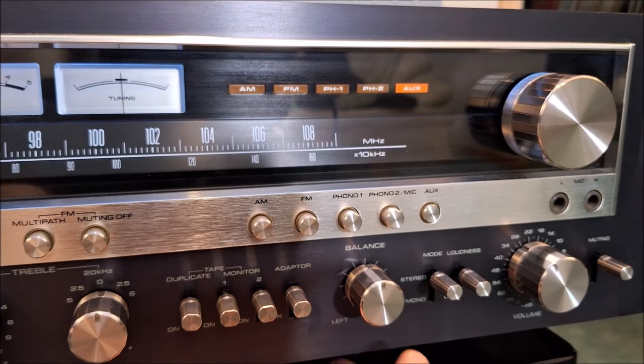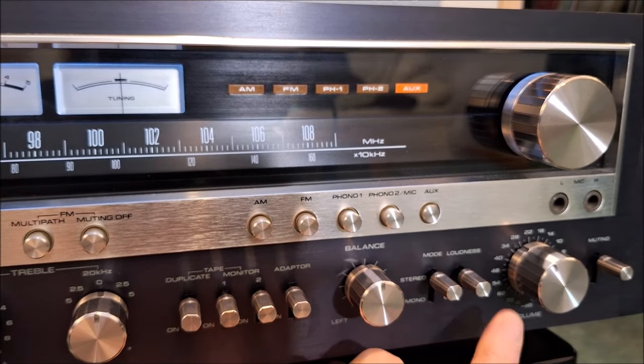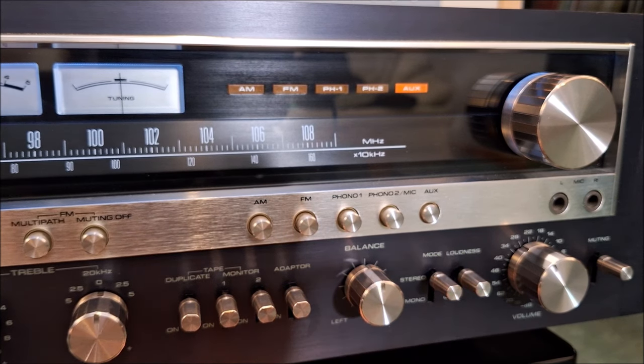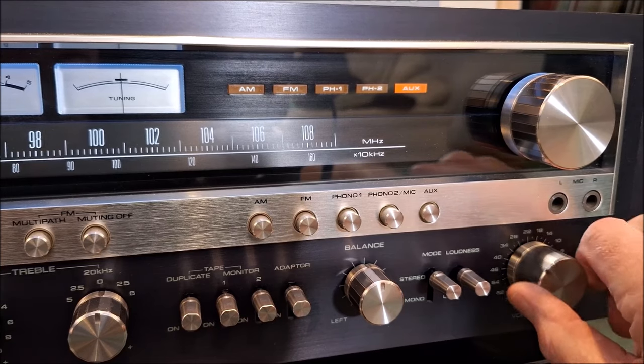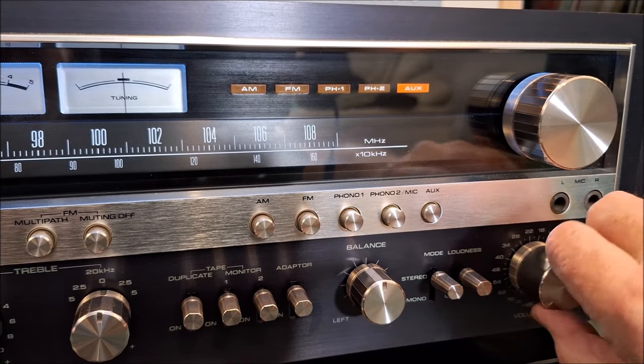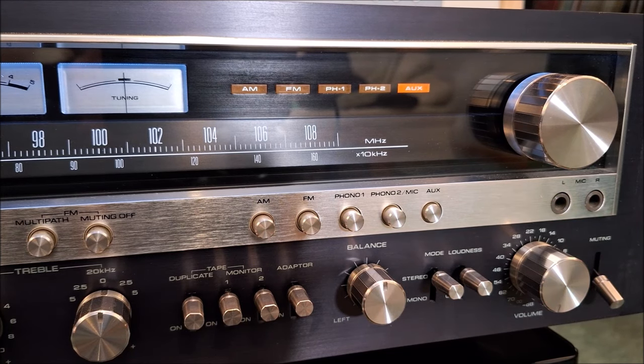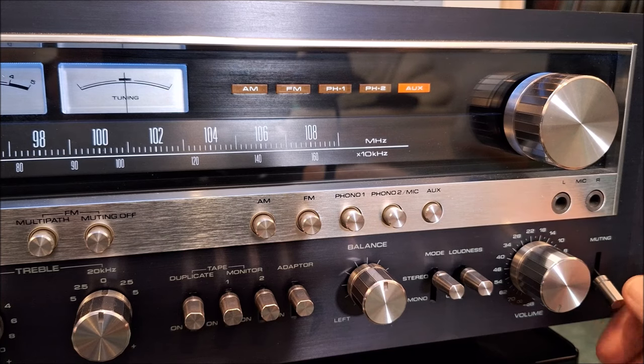Balance control, and then of course mode — stereo, mono — and then the world famous loudness button. And then a volume control, which is very, very smooth. Nice detent, very smooth. And then this is a muting — it's a minus 20 dB mute. So if the phone rang, you could just hit that button and come back and your volume control would be the same.